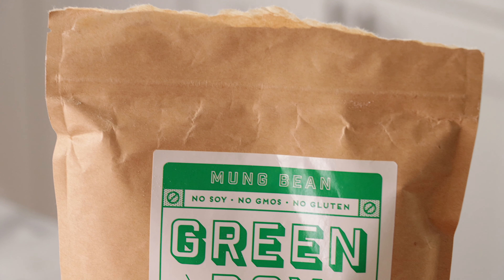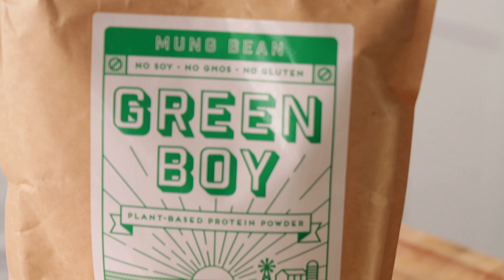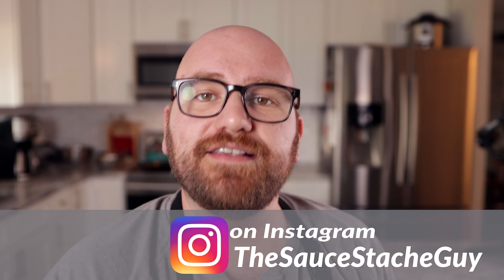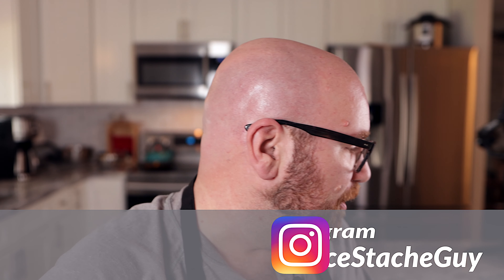I've made a few different mung bean eggs before. One of the things I was really excited to see recently was that finally there is a distributor of mung bean protein. Once I saw this on Amazon, I went ahead and ordered it. This is just a standard mung bean protein — it's not a mung bean protein isolate, so there's a little bit more carbohydrates in this than an isolate would have, making it slightly denser than a pure protein isolate like what I made in my last mung bean video.